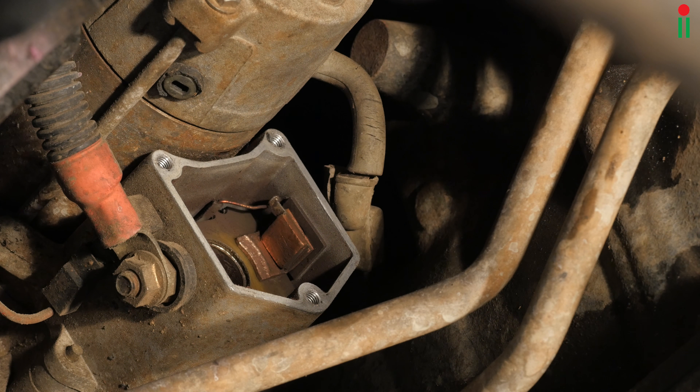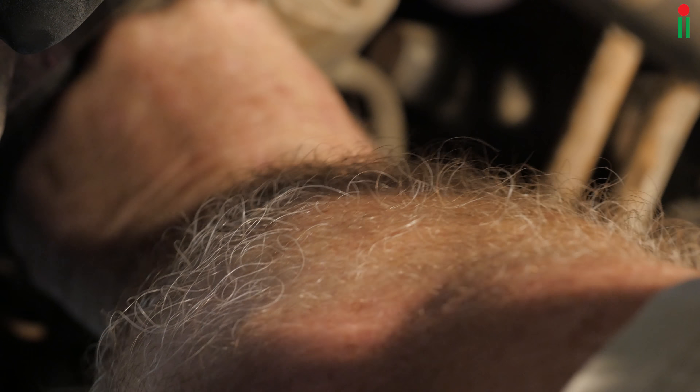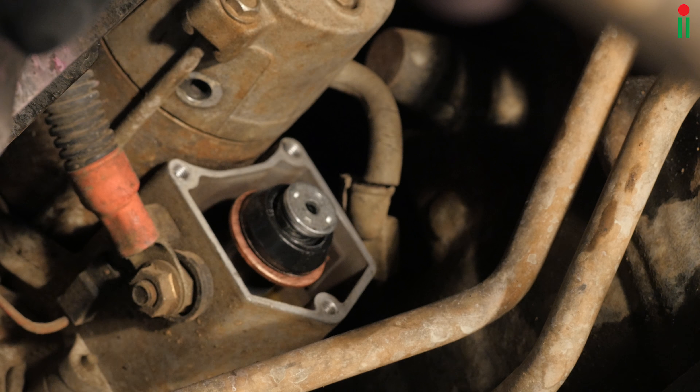Always check that you have actually cleaned the fixed contacts in the solenoid casing, and then reintroduce the actuator.